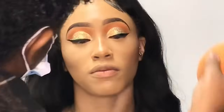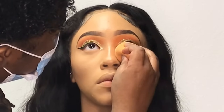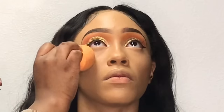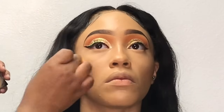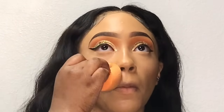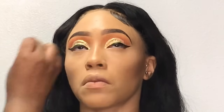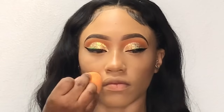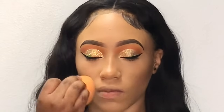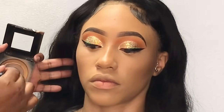Excuse my hair y'all — but you're supposed to be looking at the makeup anyway. To set everything in place I'm using my Fit Me pressed powder in the shade pure beige. To set the contoured areas of her face I'm using another Fit Me pressed powder in the shade mocha.